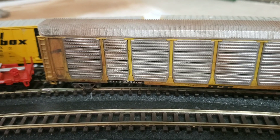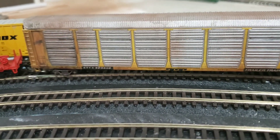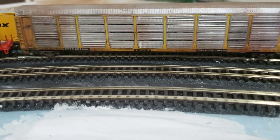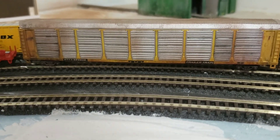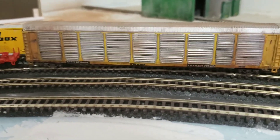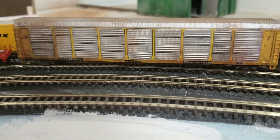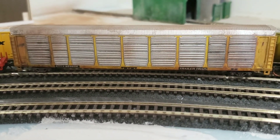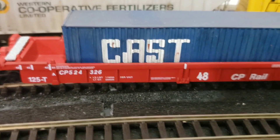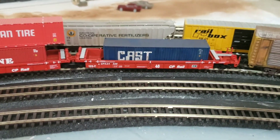Something else I've been doing is playing around with weathering. This is that Chicago and Northwestern car that I got at the last train show. I know anything marked for Chicago and Northwestern is going to be pretty beat up by now. At first I thought I had gone too heavy, but I think I can actually go a little heavier — maybe add some more rusted panels and stuff. I've also been experimenting with weathering on these guys. It doesn't look so good close up, but when you're a little further back, it's a lot better.